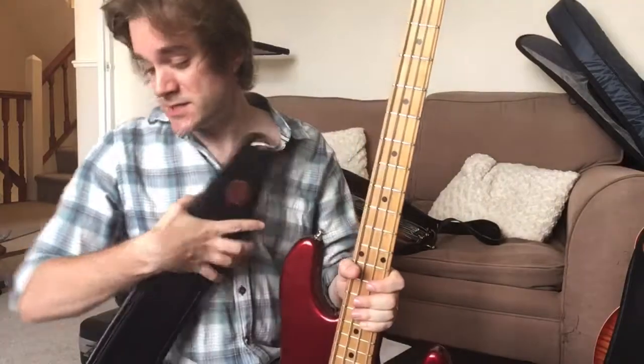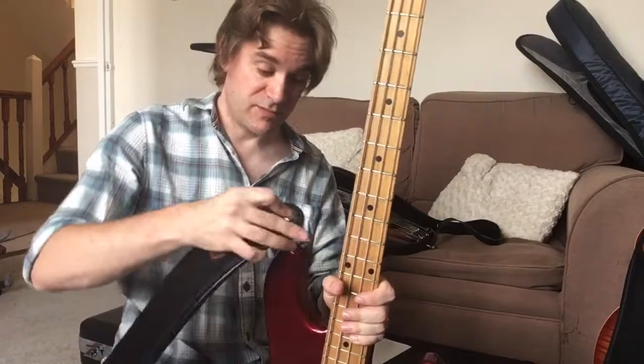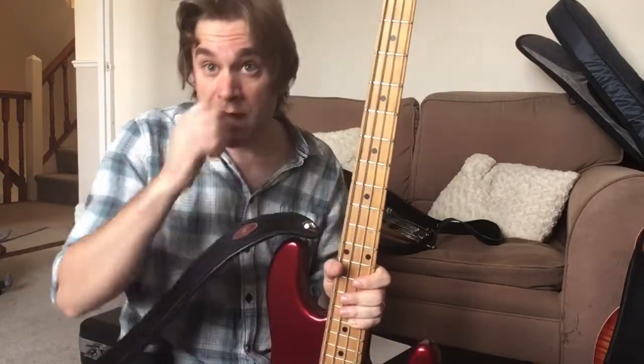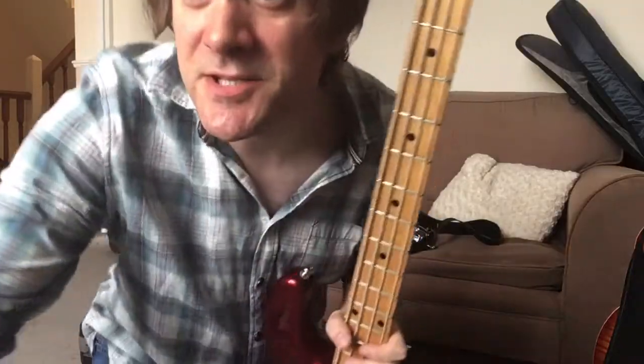The strap I've already adjusted to the right length for my personal preference, and then that will slot in nicely like that. Just clocking in at 10 minutes, that's how you install a new strap lock. Thanks very much, and we'll see you next time.